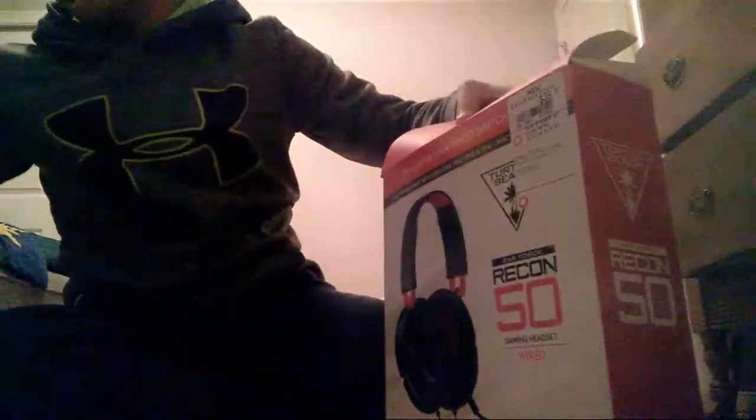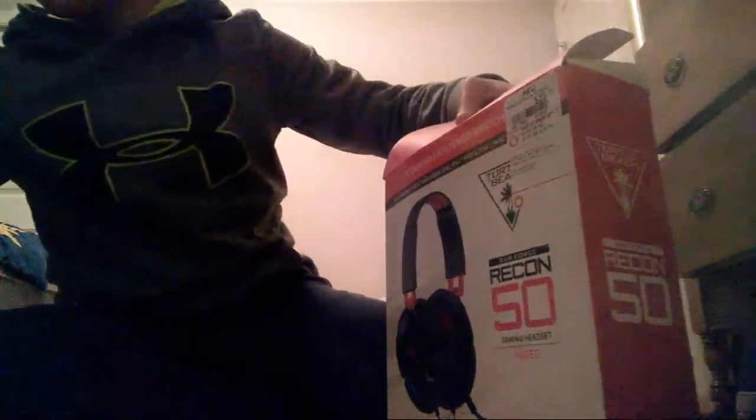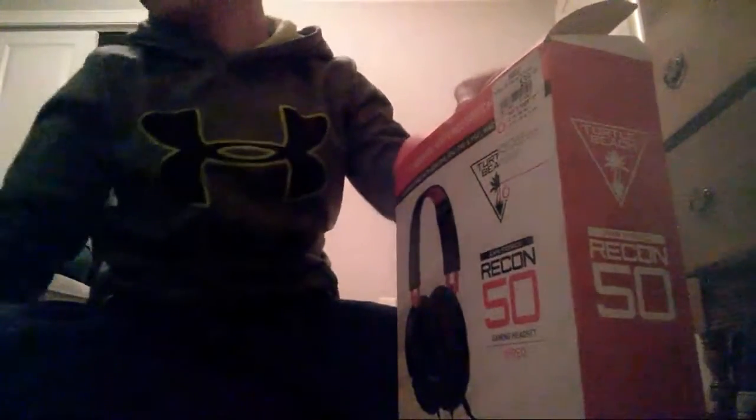It's a Recon 50. I think this is the same one — it's the same one, but I forget the name. But this is also a Turtle Beach, but it's green. I don't think y'all can see that. You might be able to see that a little bit. But yeah, getting this red one.